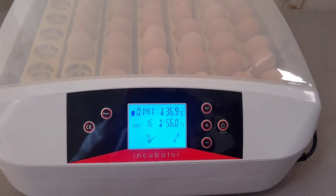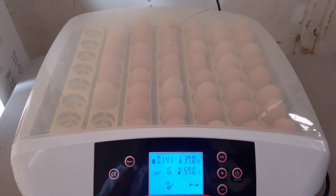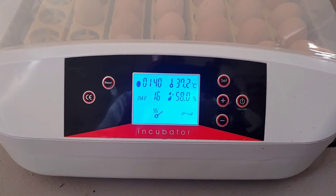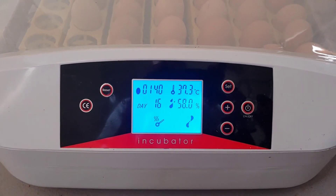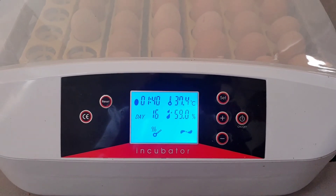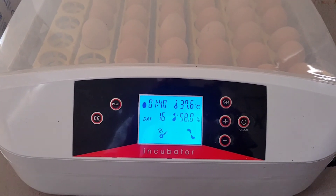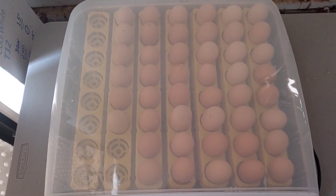We're going to do a follow-up video showing going into lockdown, taking the egg turners out, and then the babies pipping out, drying off, and moving into the brooder — we'll document that as well. Overall, we really do love this incubator. It can be a little touchy getting the water just right — 55 to 60% for the first week is ideal — and you have to check it a few times a day. But compared to other incubators where you just can't tell what the humidity level is, we've been really pleased with this one.